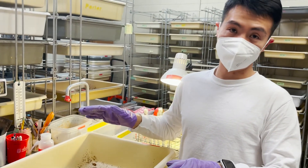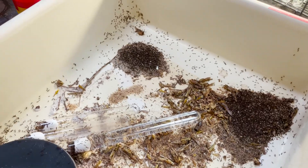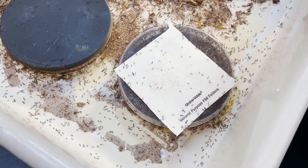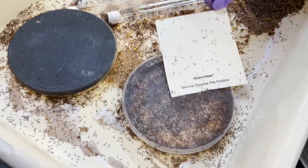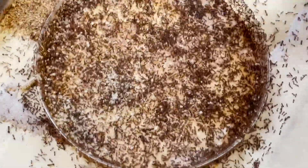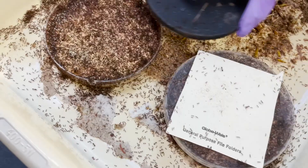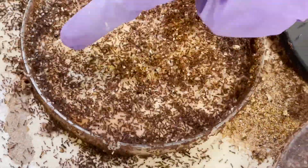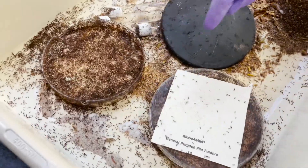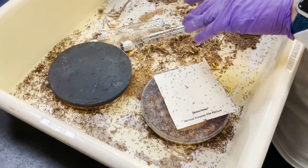What we have here is a polygyne colony, meaning they have multiple reproductive queens in a colony, in comparison to monogyne where they only have a single queen. Our lab studies how colonies go from a single queen to multiple queens. If you open it up, you can see — that one is a queen, that one, that one also — so there are four or five queens in here, and probably more. This is a healthy colony with a good number of larvae and pupae. When watering them, just give them a little bit of water, and be careful not to smash the queen.